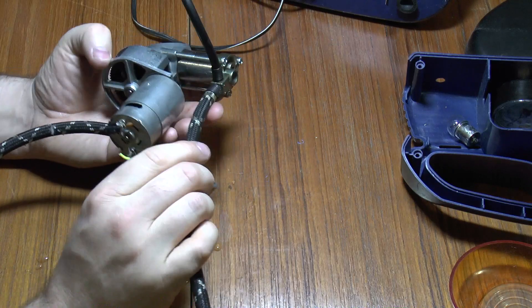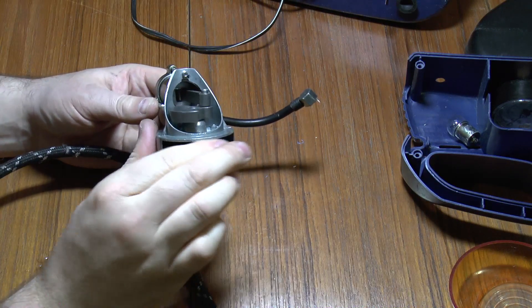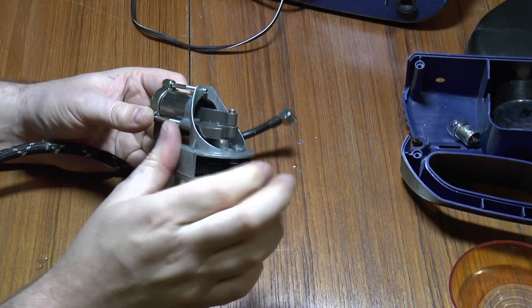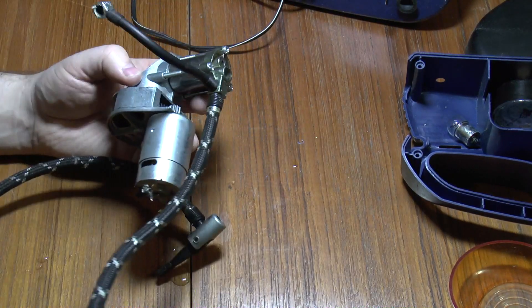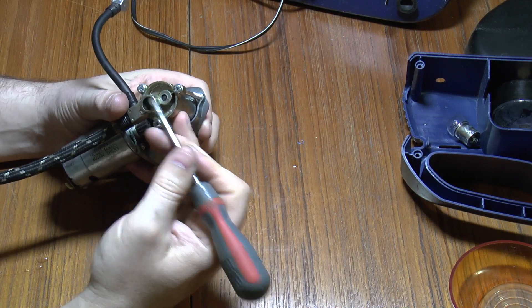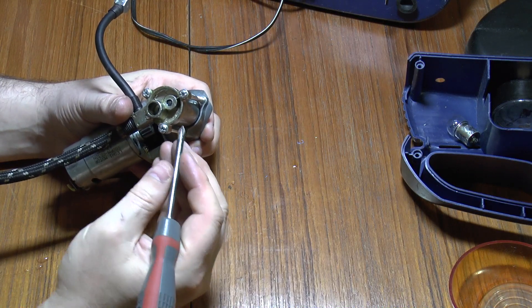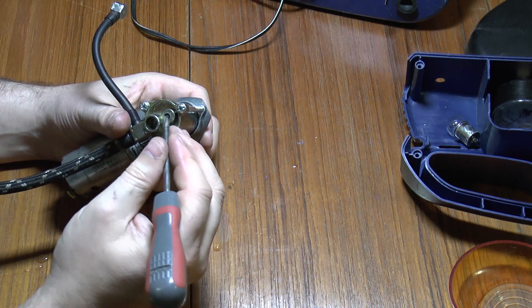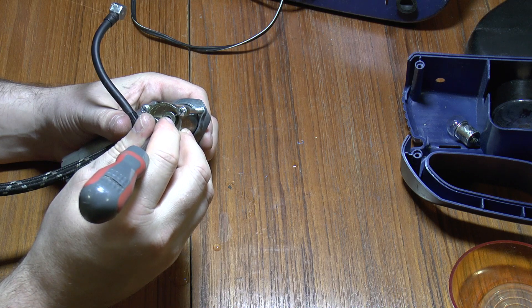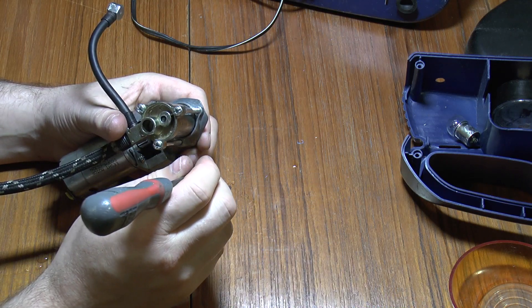Next up we have the compressor. Obviously there's the motor — as that spins, it drives this piston up and down. At the bottom are two valves. This one, which is normally covered up, lets air out of the piston and down towards the tyre, airbed, or pop bottle — whatever you're pumping up. This other one, when it draws up, pops in to suck air in. So there are two one-way valves: this one pulls that way, this one pulls that way.